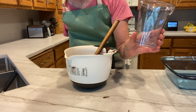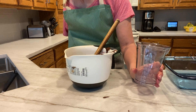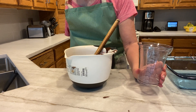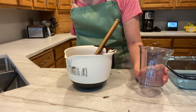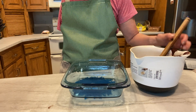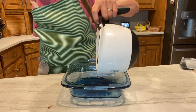The immersion blender really works better with a narrow bowl that is just really close to the size of the immersion blender head — it's easier to get all those little bits of mix along the side and bottom. But what I have only holds two cups, and I was pretty sure the brownie mix would take up more than two cups, so I wasn't able to use that today. Now to scrape the mix into the baking pan.